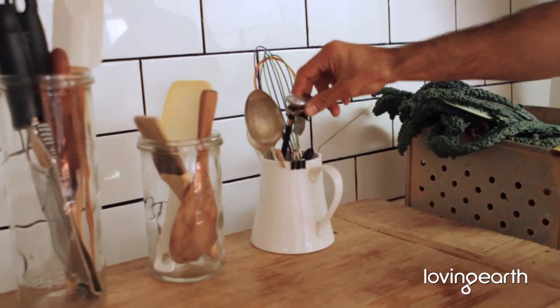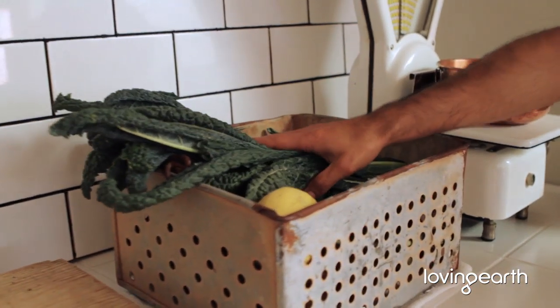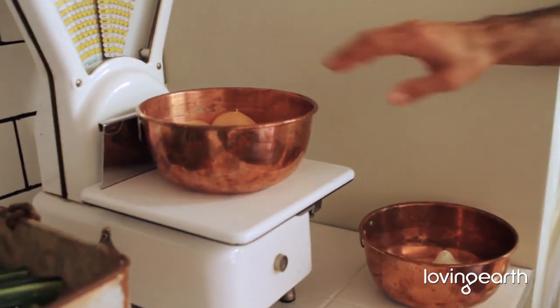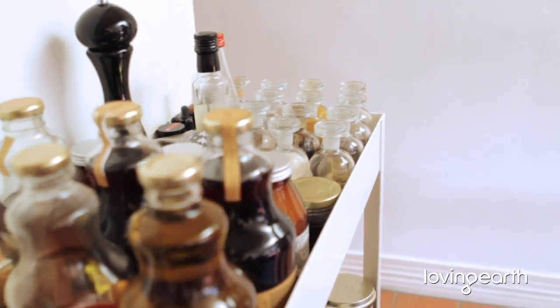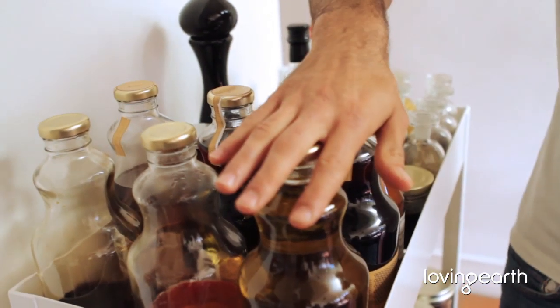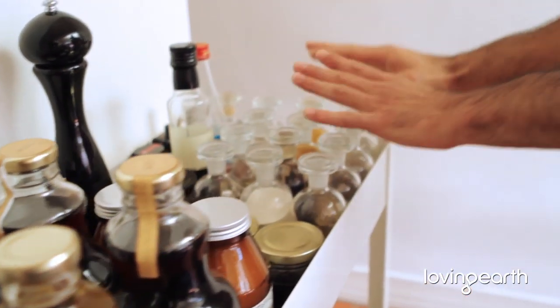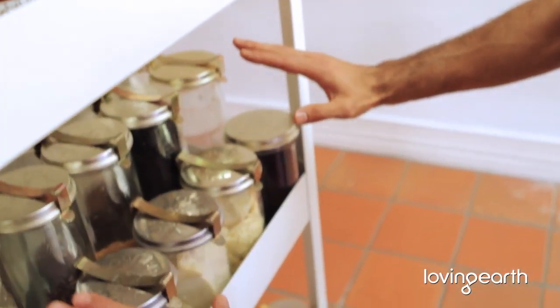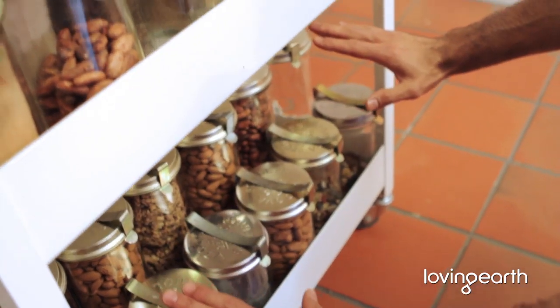Over here I've got my fine grater, my spatula, my spoons, my temperature gadget. And over here I've got my fruit and veg, my fresh spices all ready to go. This trolley is my favorite part — I've got my olive oil, my vinegar, my tamari, my agave, my coconut oil, all my spices, all my superfood products, chocolates, and all my nuts. I like keeping things in glass jars because I can keep them clean and refill them.